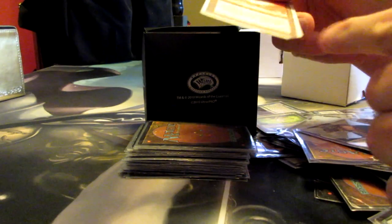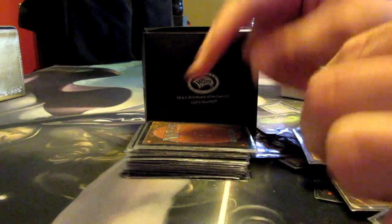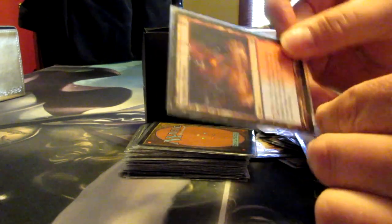This is 85% of a Sol Ring. No, more than 85% — that's probably 95% of a Sol Ring. I don't need this part though because it doesn't tap for two. So...